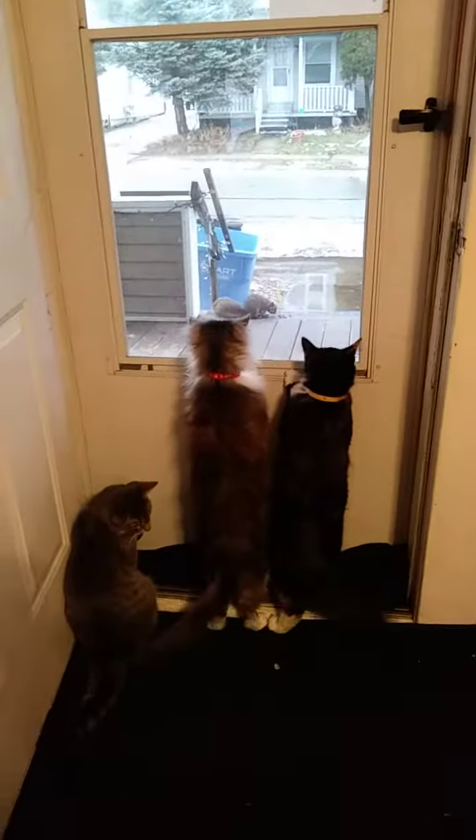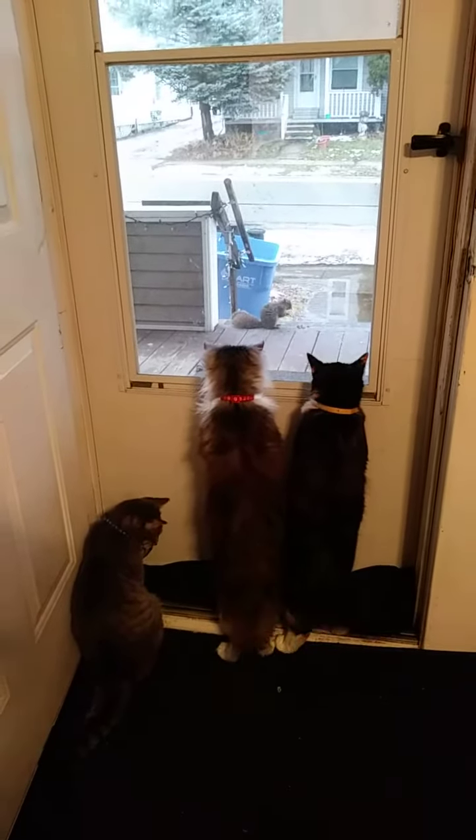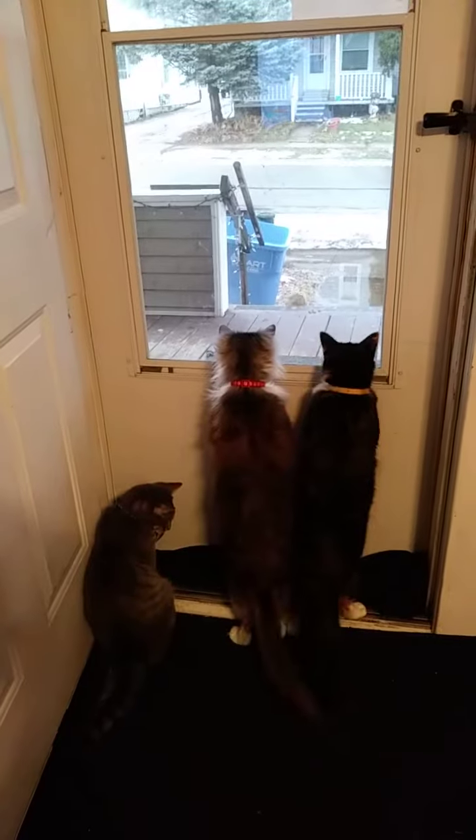When it came to a boil, I added browned sirloin stew meat, thyme, and bay leaves, and simmered it with the lid on.